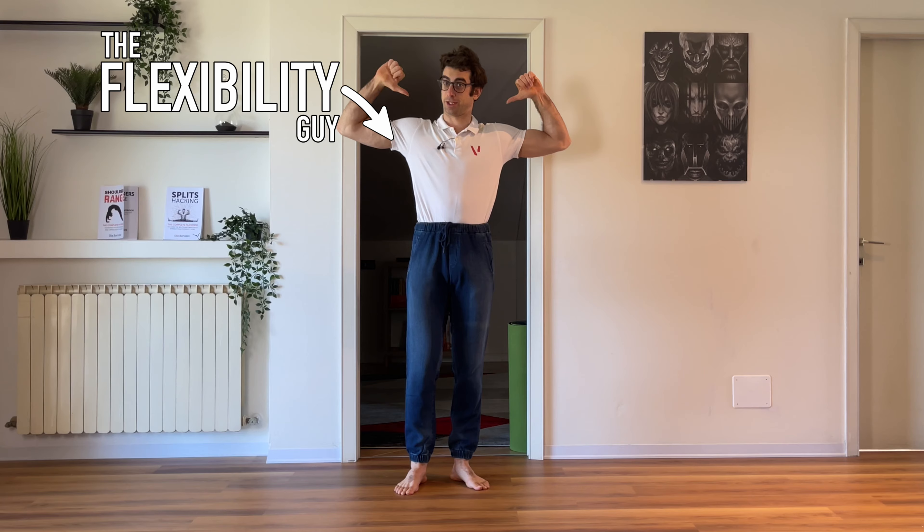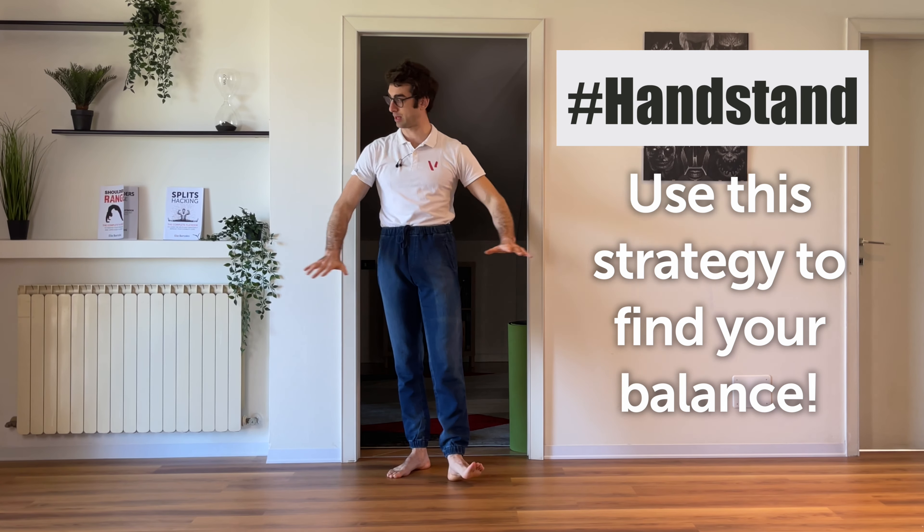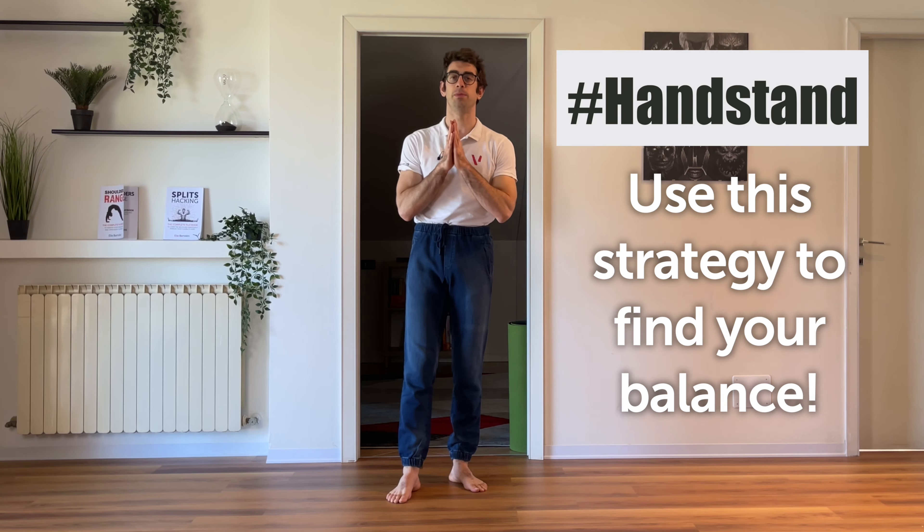Hello everyone and welcome to Mobility Academy. I'm the flexibility guy, Coach Aliyah, which today is more like the handstands guy because we'll be talking about handstands and I'll be showing you why you can't find your freestanding balance without a wall, without anything.